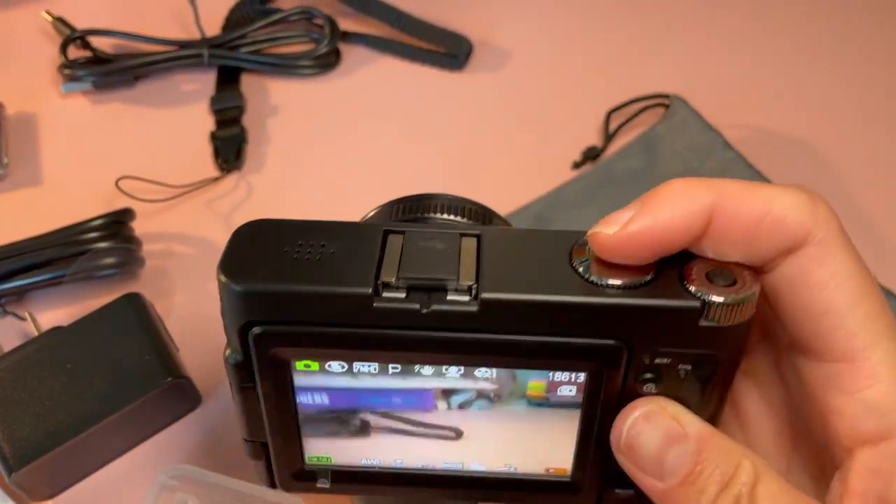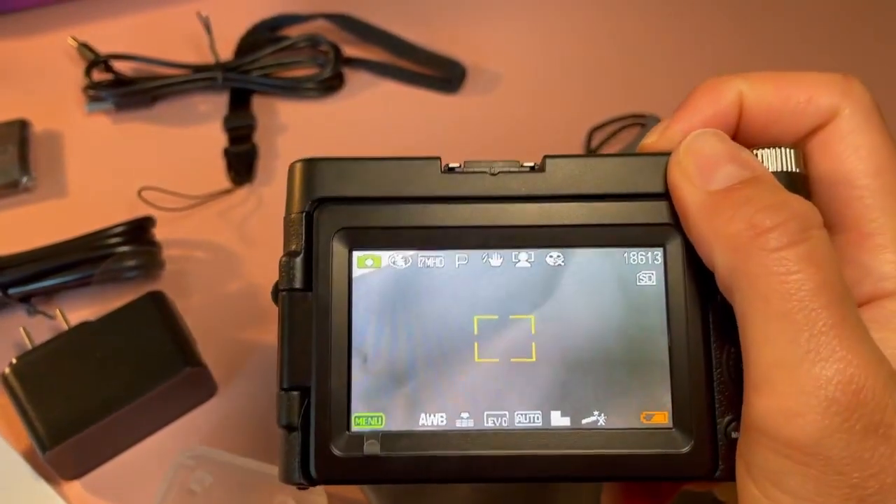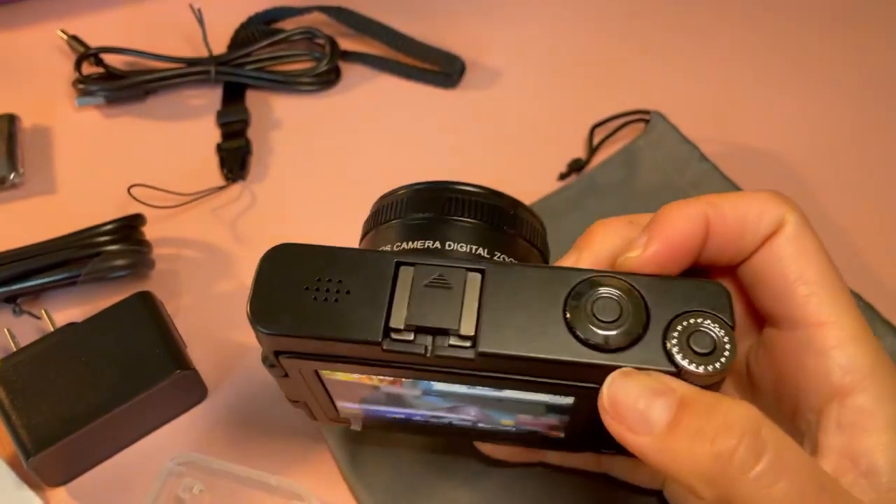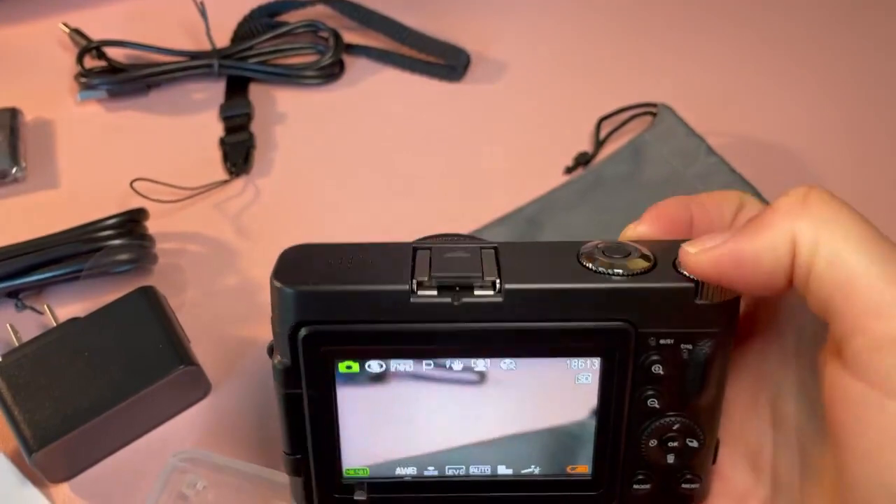To capture, you're just going to press this top button, and just like that you can capture a photo. Then of course to turn it off, you can go ahead and just press that power button again.